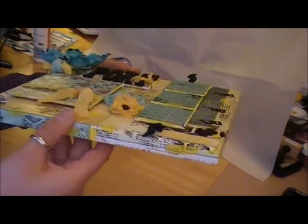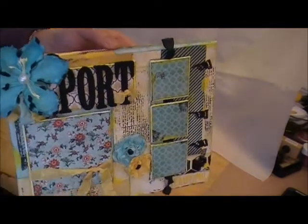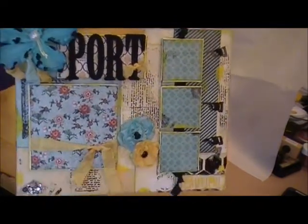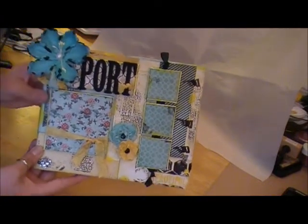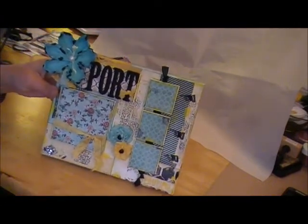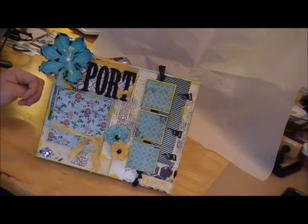I'll just kind of show you guys here real quick without making it too dizzy. This is my mixed media altered canvas that I made for my long-time good friend, Miss Alicia Port. Those are her colors. This was a lot of fun to make. I've been kind of getting into mixed media a lot so it's kind of another form of crafting that I've come to enjoy and really like.